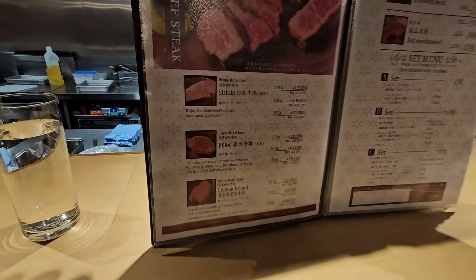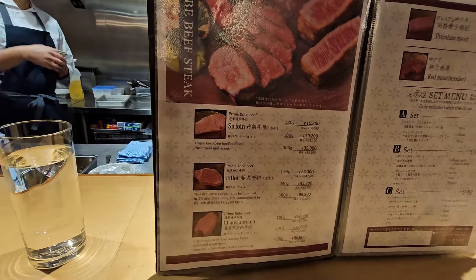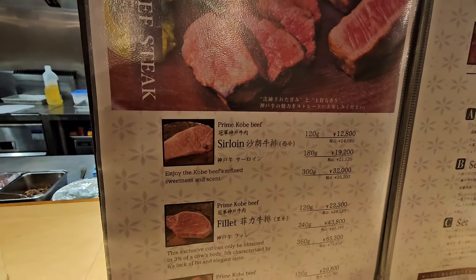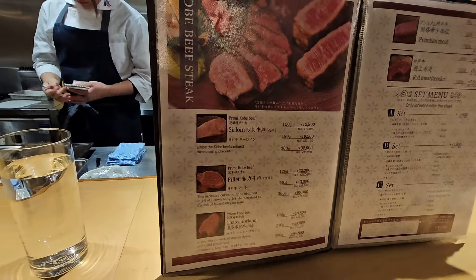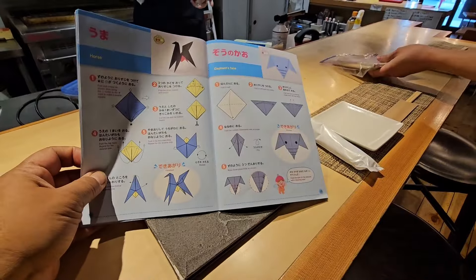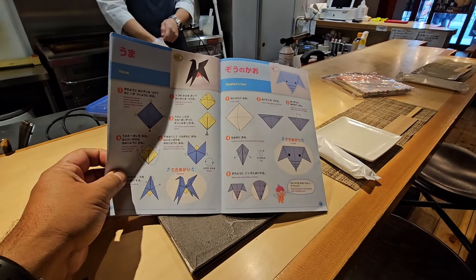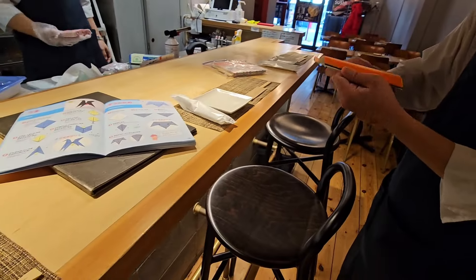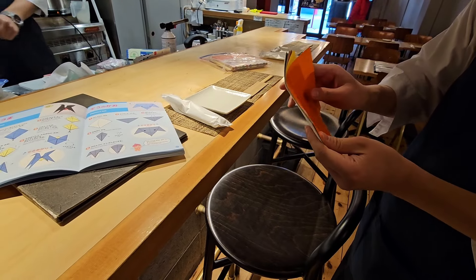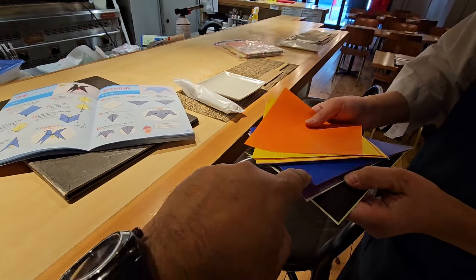I'm going to get this one — the 180 grams, 19,200 yen sirloin. It's going to cost me about 132 dollars. So Scott and Gabriel, I hope you enjoy this one. What they're going to do now is origami — I have no idea how to do origami. This man is going to go ahead and do origami with the paper. Look at that — it's amazing. The blue one!